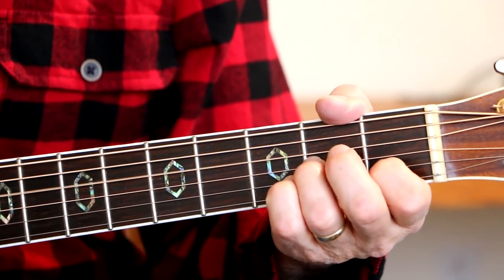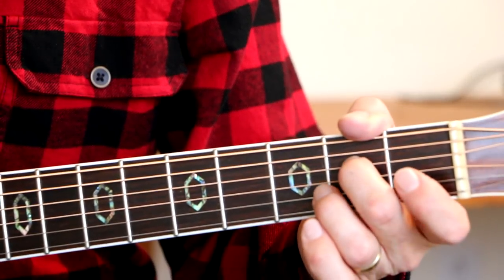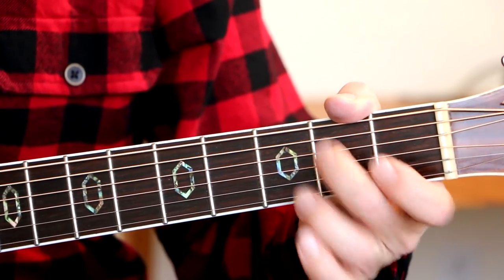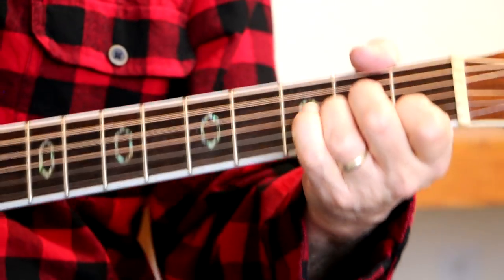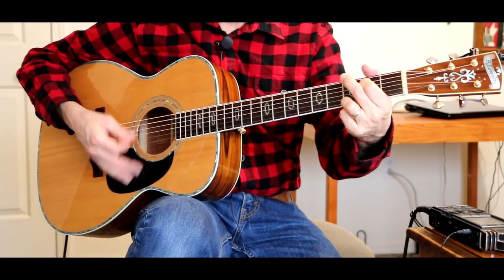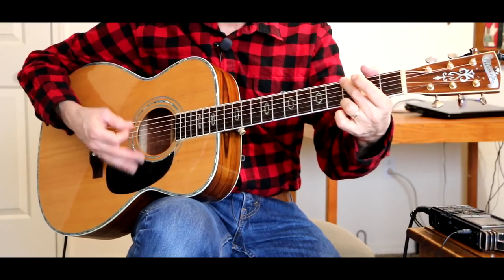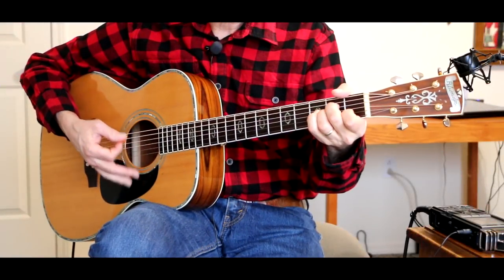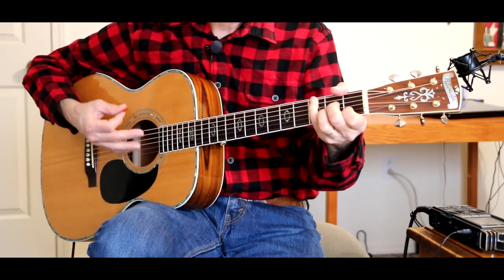Now if you're not getting any sound out of that string, you might not be hitting it fast enough or hard enough. Because if you do it very slow, it doesn't work. You've got to tap it like this to get a good sound — you've got to get that tapping going back and forth like that so it actually works for you.